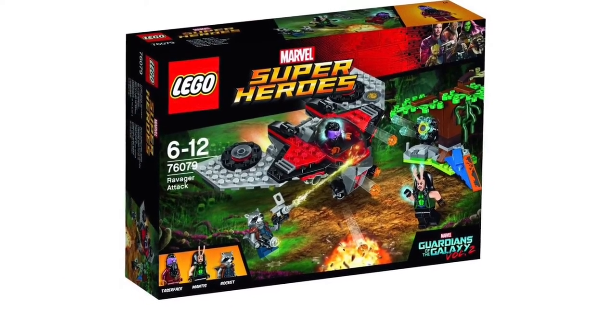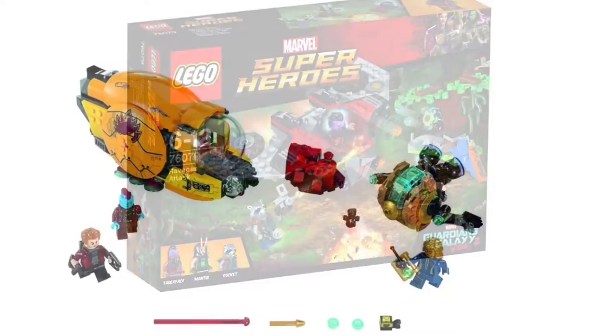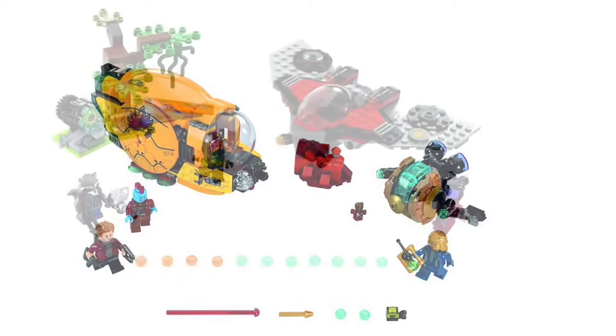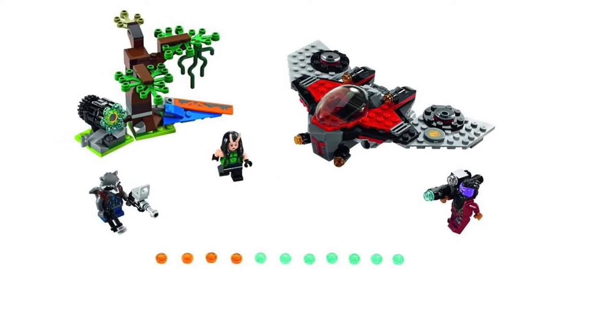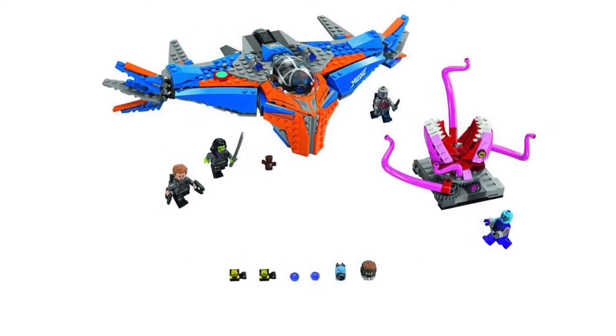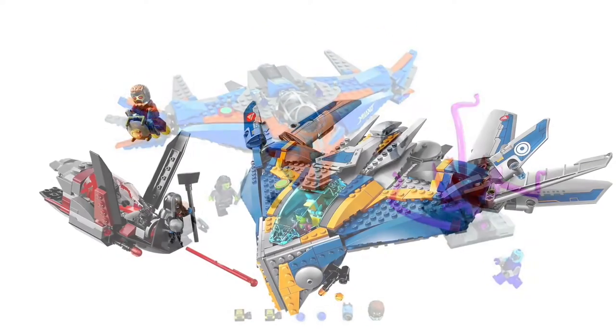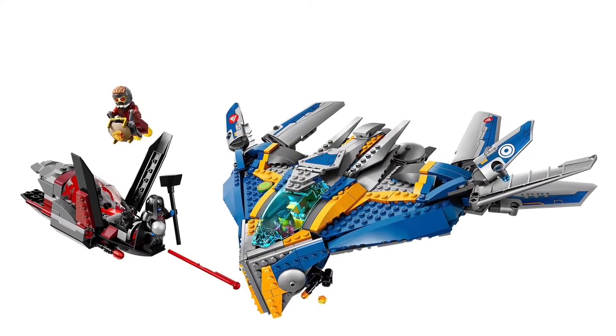All three of these sets come with a great host of characters. I'm really keen to get Yondu and Baby Groot — those ones in particular are figures that stand out for me. What is a bit of a surprise is that we do have another Milano, and it is quite a bit different to the previous one. The previous Milano was actually one of my favourite Marvel sets to date.